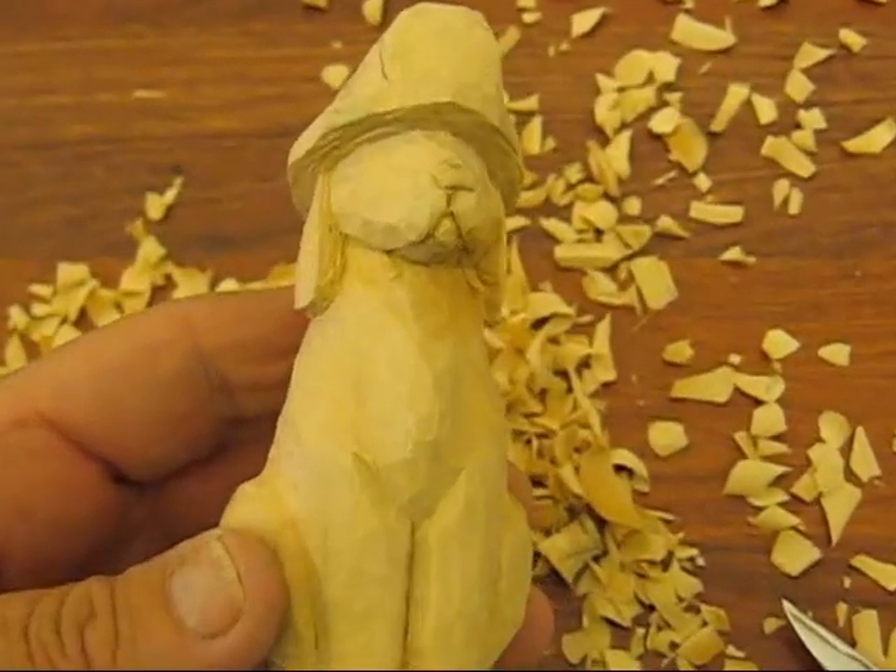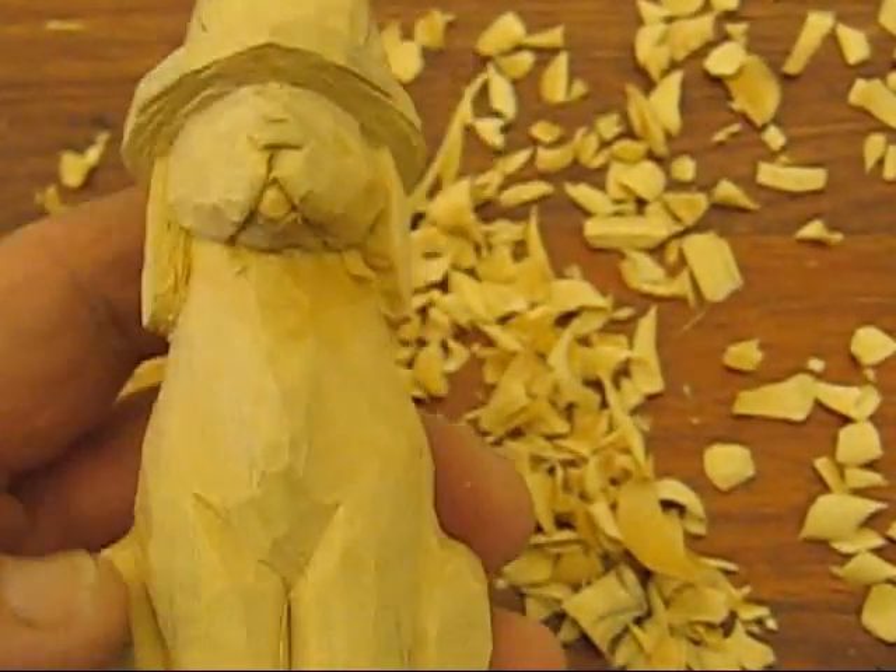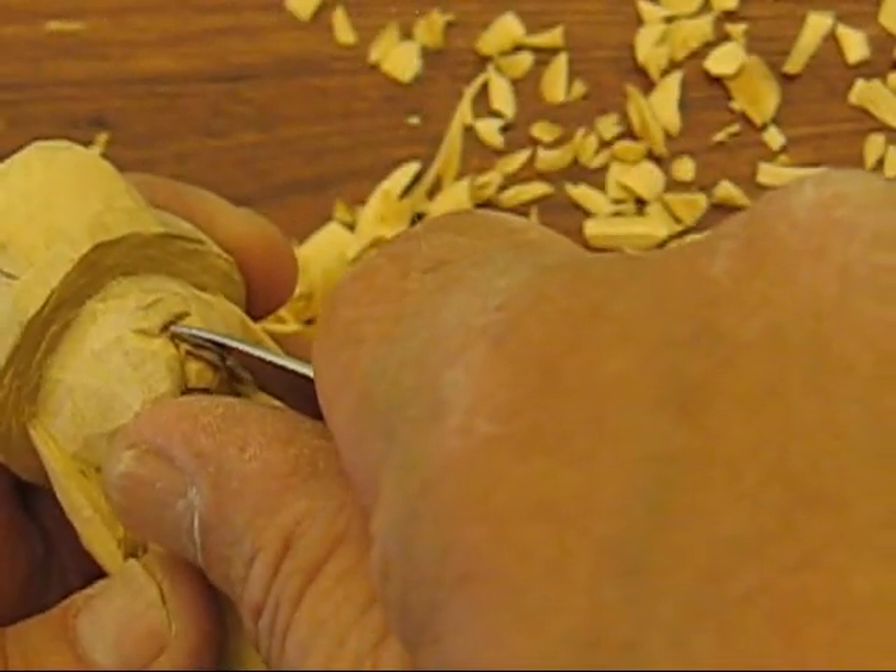Hi folks. I want to share with you a couple things I did to the face. I did some of this offline because it was so small and intricate.